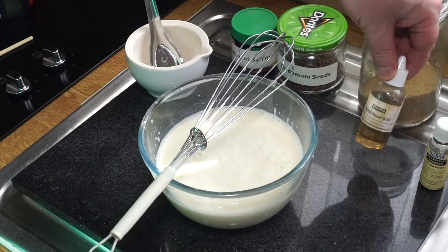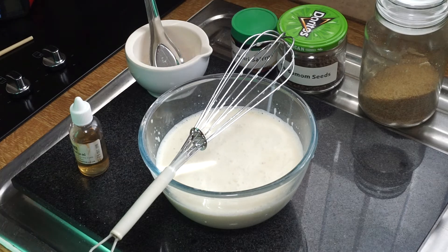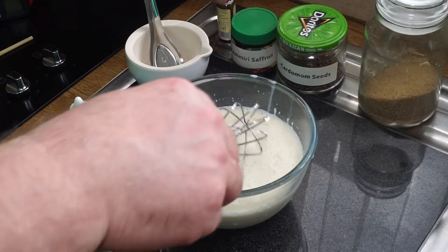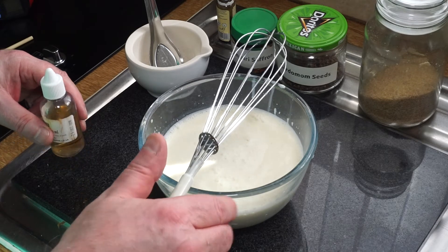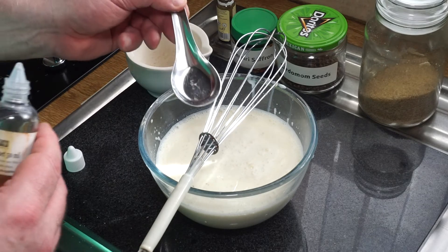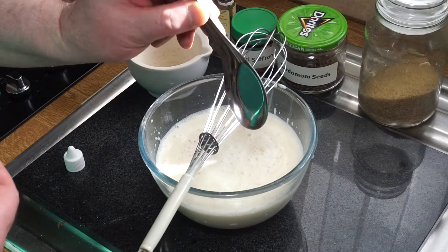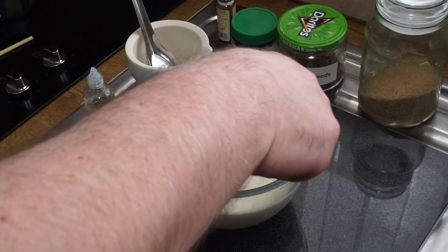I'm going to put in the rennet, but one thing I did neglect to add was my vanilla, so I'm just going to put in a couple of drops. We don't want it to be a vanilla pudding per se, but we do want a little bit of vanilla flavour. Then I'm going to measure in about a teaspoon of rennet, stir it in, and then you have to keep it still.